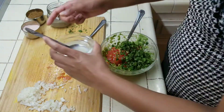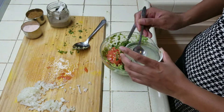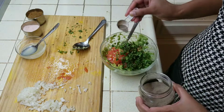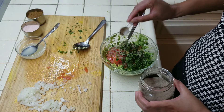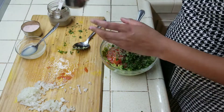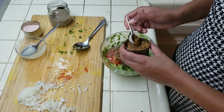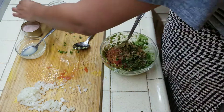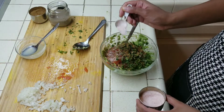Now I am going to add 2 tablespoons of lime, black pepper, cumin powder and salt.